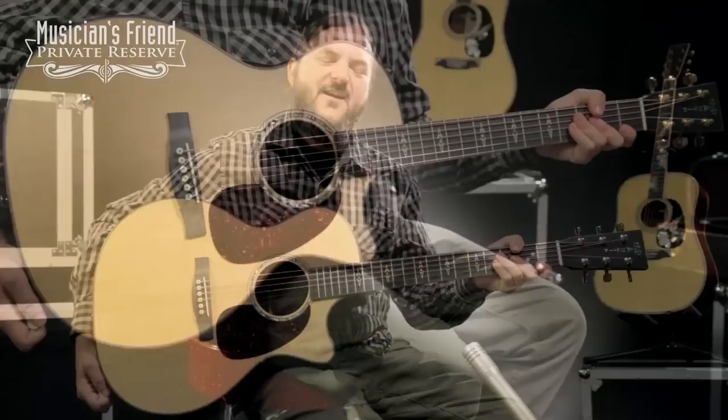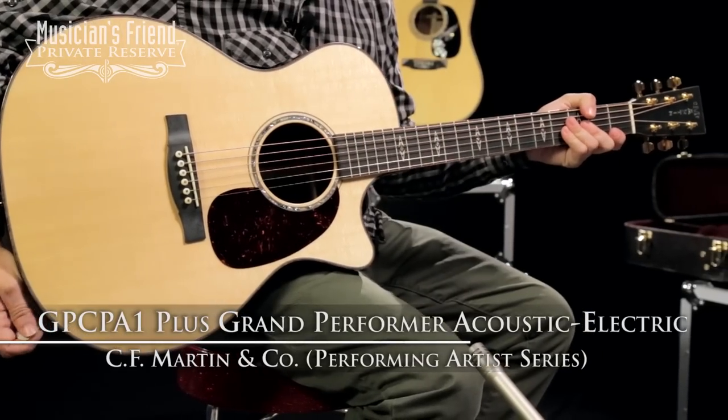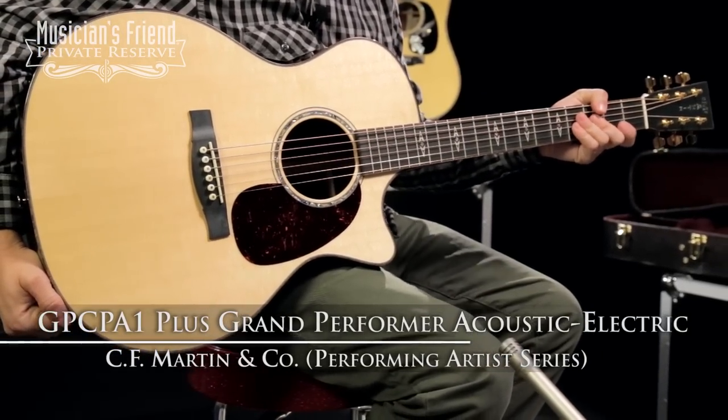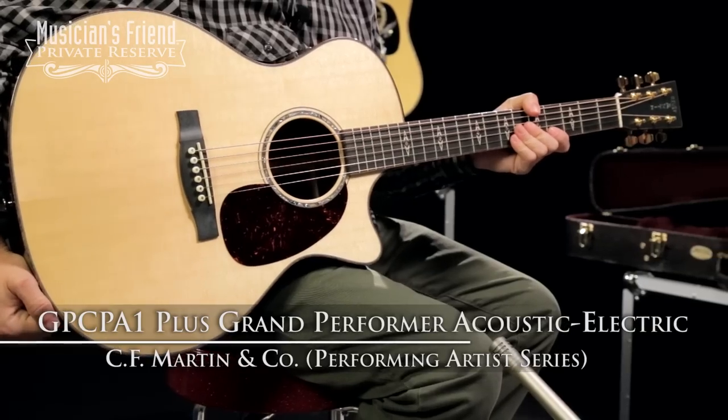Hey everybody, this is Brian from Musician's Friend Private Reserve, and I have a great Martin guitar with me today. This is the Martin Performing Artist Series GPC PA-1 Plus Grand Performer Acoustic Electric.